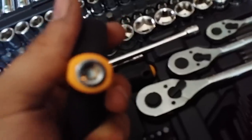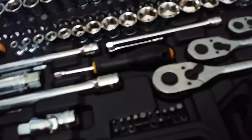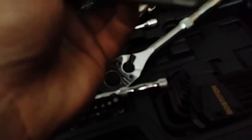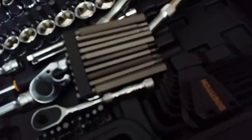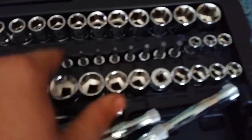This is the little T-handle they give you for using bits — it's decent. The bits are a little bit of a pain to get to since they're underneath the ratchets. They have normal Phillips, an allen key or hex set, and then a complete set of torque bits going from T10 to T50. That same T10-to-T50 range applies to the handle bits as well.